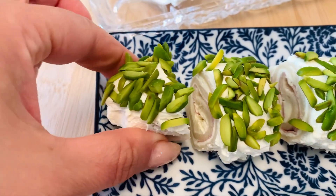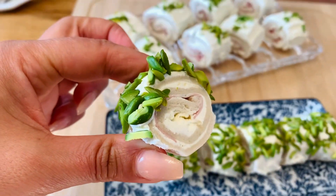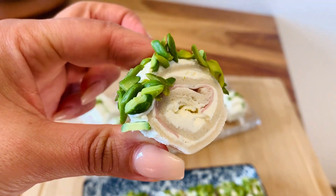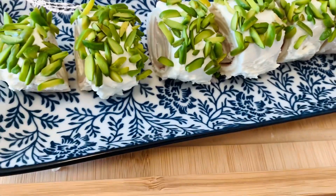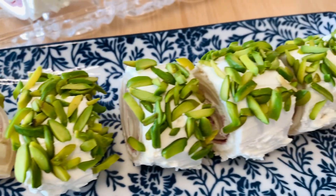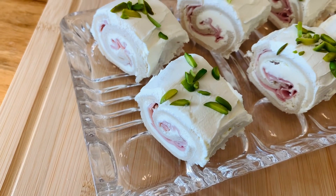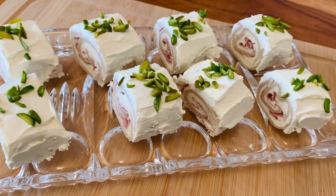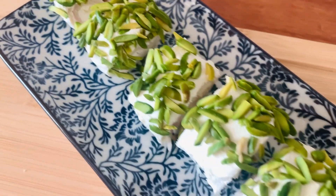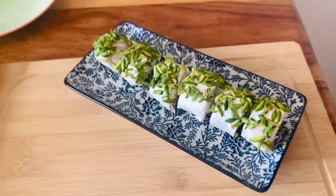Hello and welcome back to another episode. In today's video I'm going to share with you a swiss roll but in a salty version, in small bites. You can use these little bites as a snack, as an appetizer, as a canapé, as a side dish, or on a big high tea buffet.